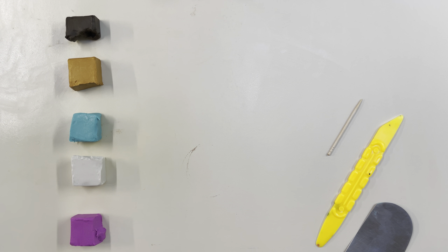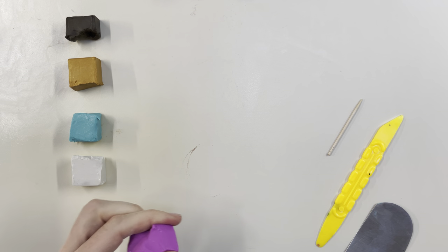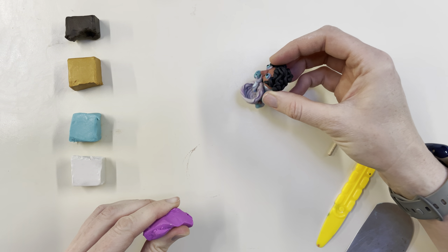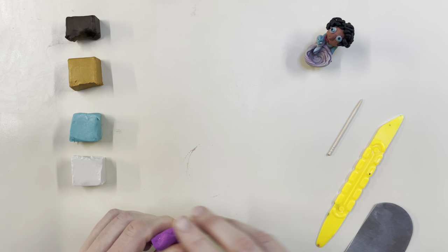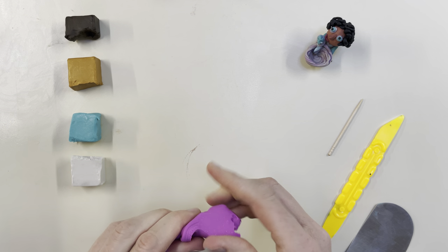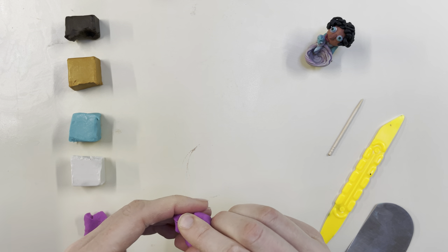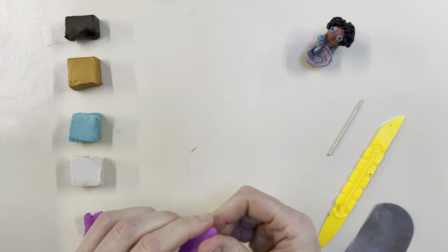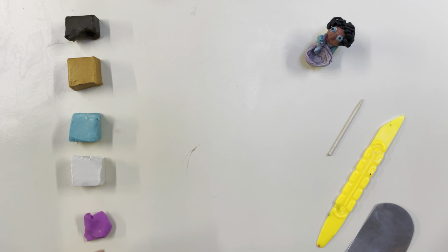Now that we have our tools and our supplies ready we'll go ahead and get started. The first thing that we're going to work on is the dress for the tooth fairy. If you look at my sample here there are lots of different parts and we will start with the dress. You just need to pick a color you would like to use, and the size depends on how big you want your tooth fairy to be.